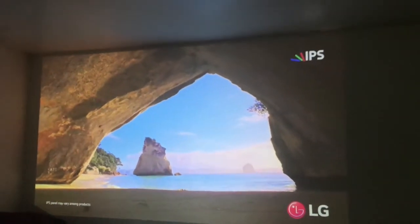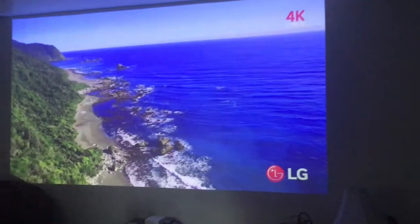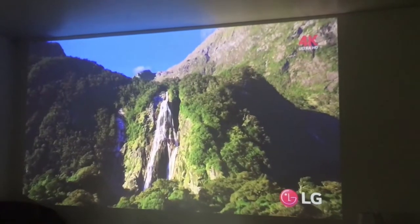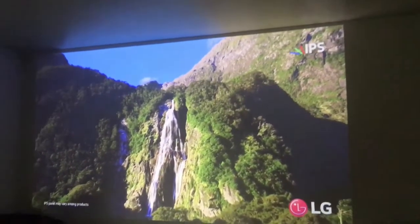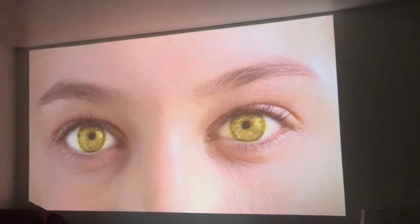If you're far enough away it looks great — it's not going to be as crisp as 4K, but it does the job. It's only $199, which is what I got it for. You're not going to get a TV anywhere near this size for 200 bucks.